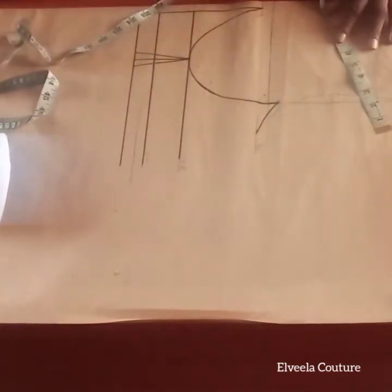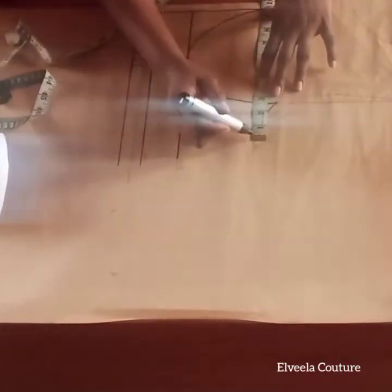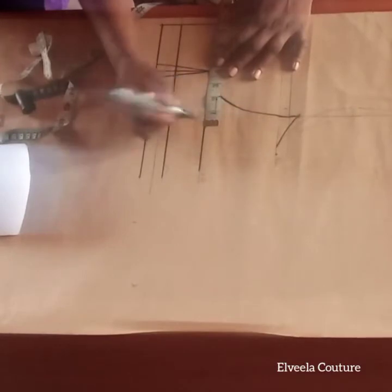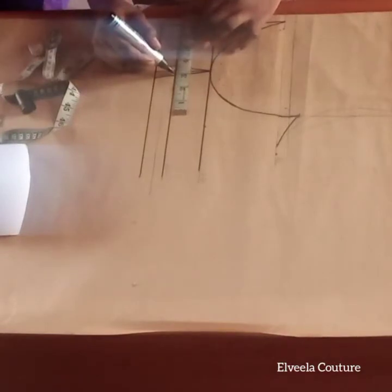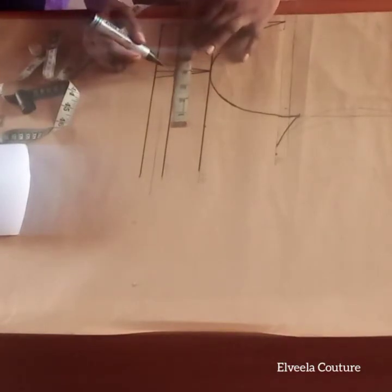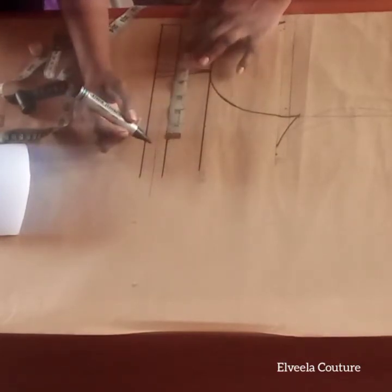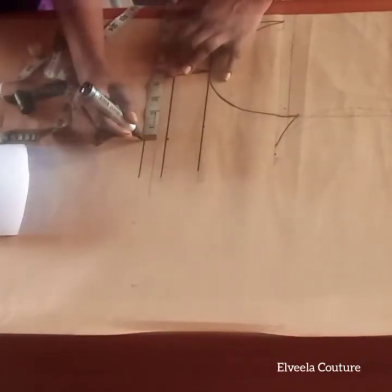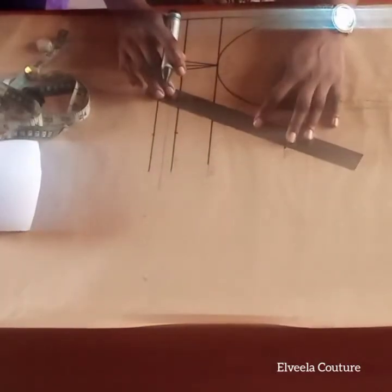Now I'll take the circumference measurement. The measurement starts from the center line as shown. I place a quarter of the round bust there, then the under-bust divided by four. Then the waist measurement divided by four is placed there, with joining allowance added. I also mark my measurements there, then connect my lines together as shown.